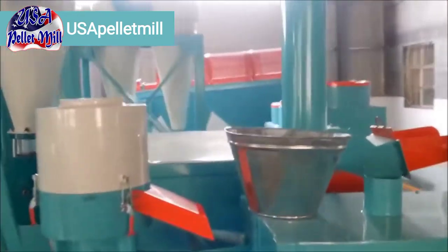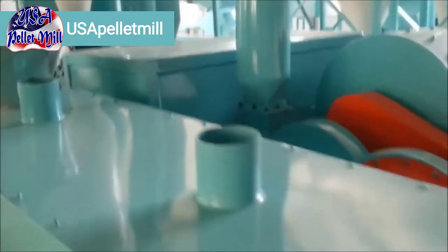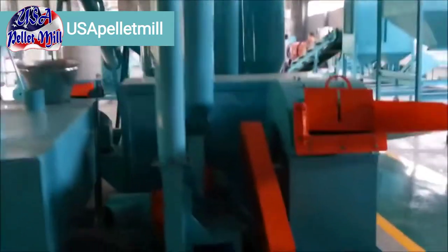This particular setup would be ideal for making wood pellets — leaves, wood, little twigs and branches and so forth. It will not process whole wood branches; you would need to put a chipper first before the material goes into the hammer mill.